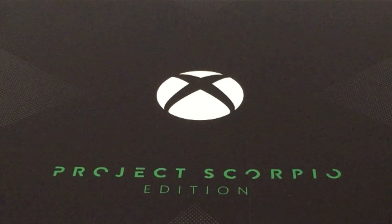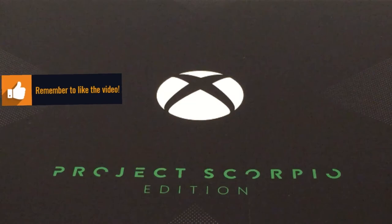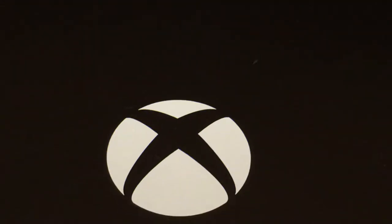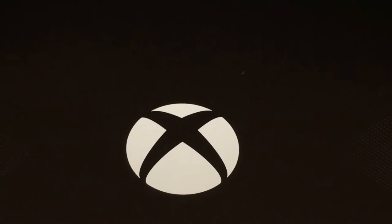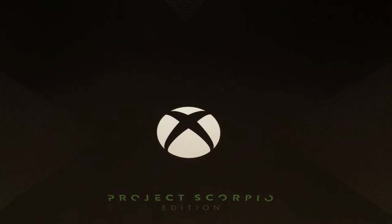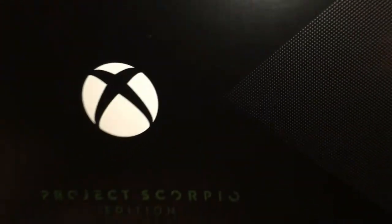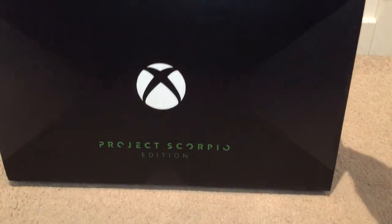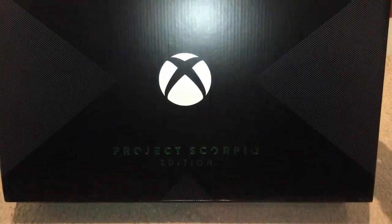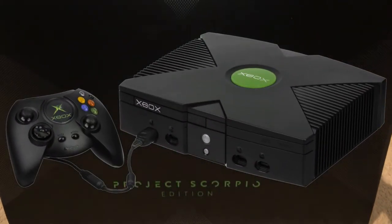First off, the box is stealth black with kind of grey-white pigments on the side. The first thing that stands out is this shiny green Scorpio badge, and the dots on the box are a bit of a throwback to the original Xbox — it looks like where the air vents used to be on the original one, which is quite cool.